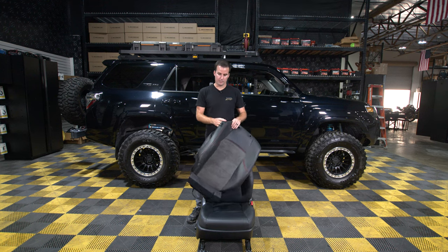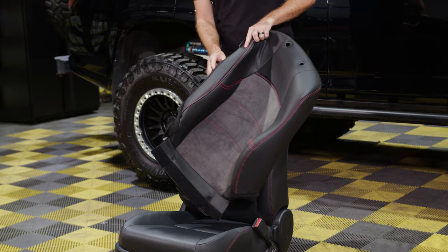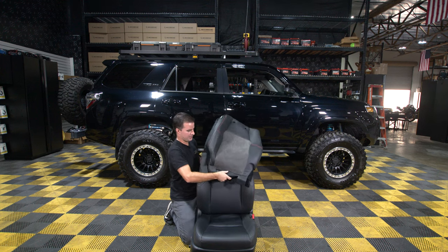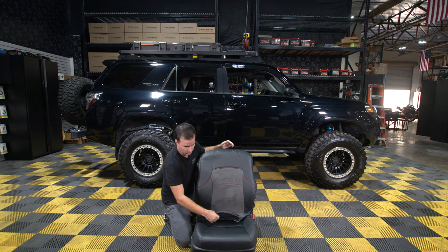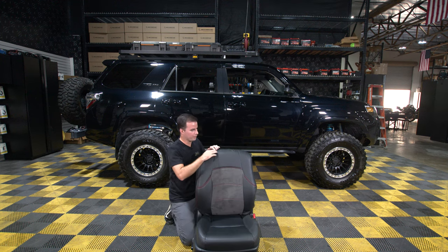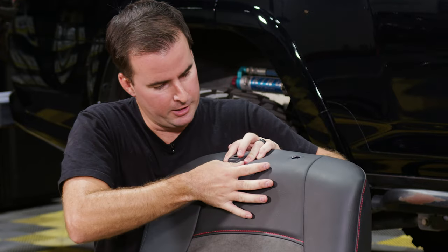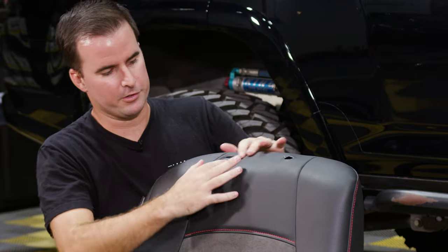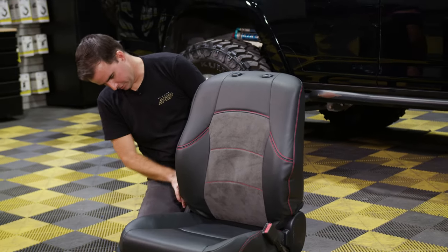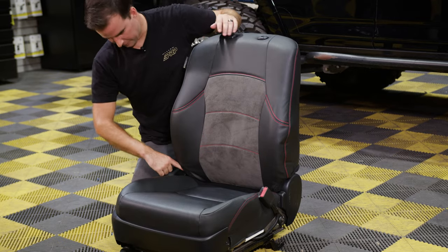Next up, we're going to start with the top cover. You want to make sure you have the correct side — there's a driver and a passenger side for both covers. How you're going to know this is there's a big airbag slot that's supposed to go on the outside next to the door. Open up the bottom of that cover and just slide it over the top of the seat. Take this flap in the front and push it through the center of the seat to the back. Then push the cover down around the headrest slots so it sits flush with the plastic piece on top. Go around and tuck your fingers around the sides, making sure the cover is flush with the plastic and not bunching up.